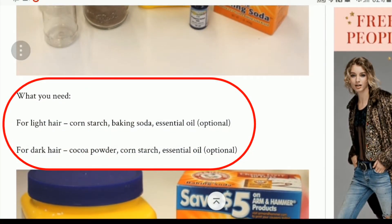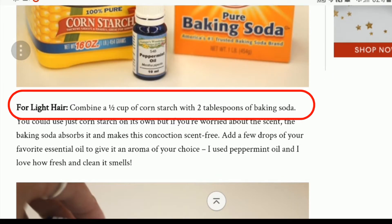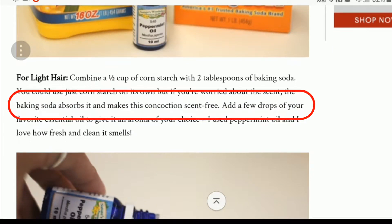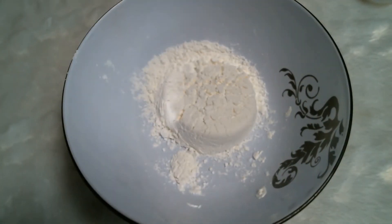Without further ado, let's get into it. We're going to make Emma's first, and we are cutting this recipe in half because I wasn't exactly sure this was going to work - I wanted to make as small an amount as possible, and if it does work we can always make another batch. The recipe calls for half a cup of cornstarch, so I'm doing a quarter cup of cornstarch.